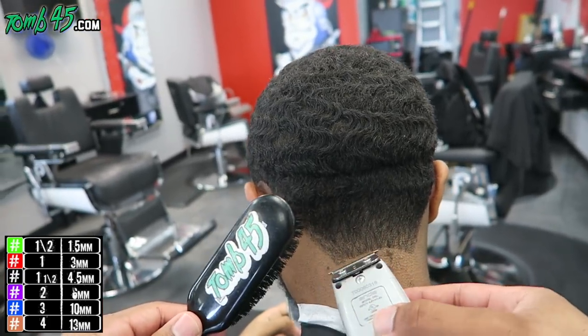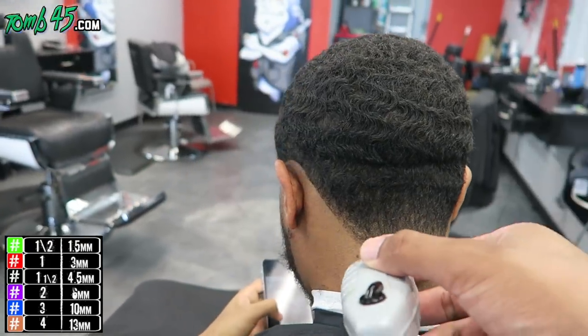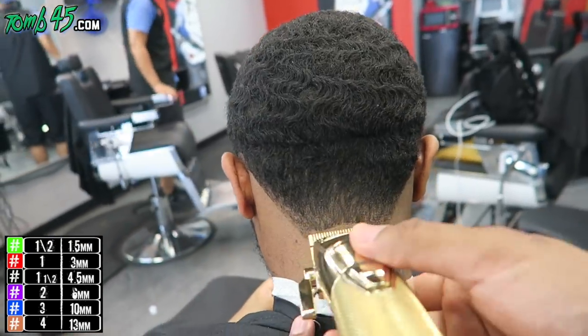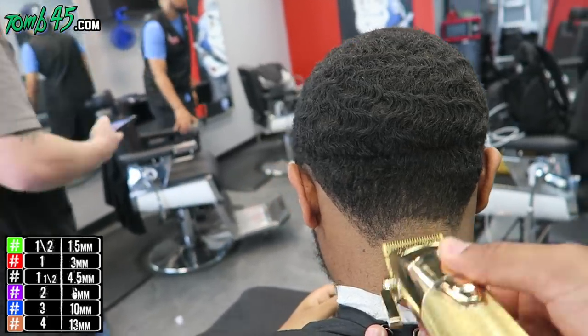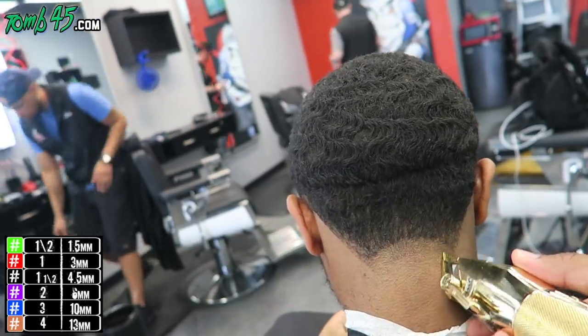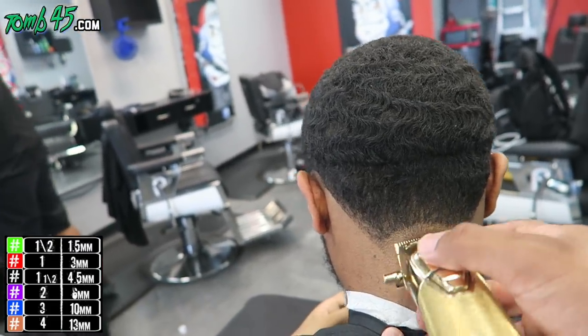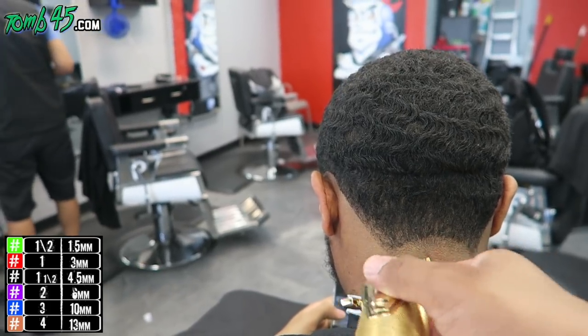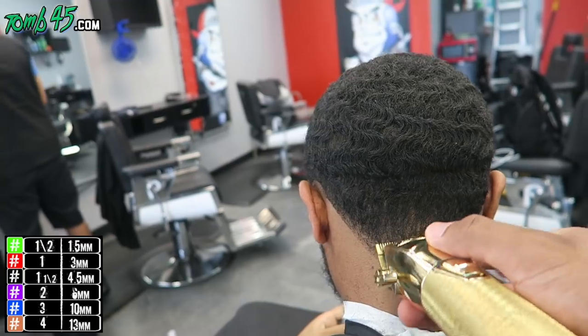I'm going a little bit higher in the middle with this initial guideline because I want this blend to pop. I want it to be lower than I usually do tapers, but I still want it to pop. Same steps, guys — initial guideline, then the blade open, then the one open. And we'll take out each of those guidelines by closing the lever or using a lower guard. You can follow along with the guards by using the color guard chart on the bottom left corner.